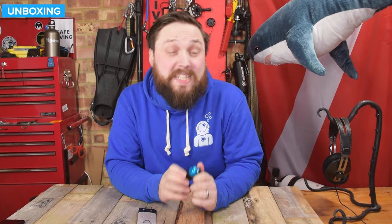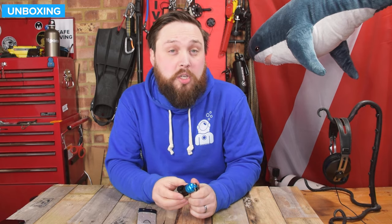Hi everybody, welcome to Simply Scuba. In today's video I'm going to be taking a closer look at the Oshiyama Magnetic Hose Holder.